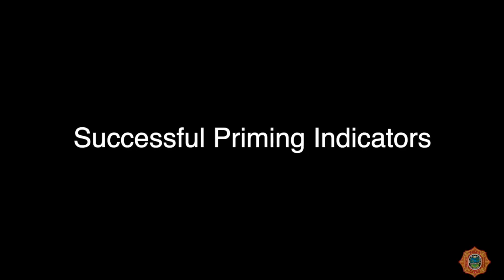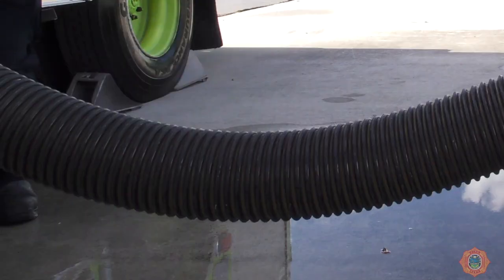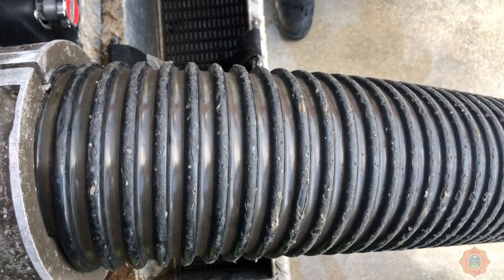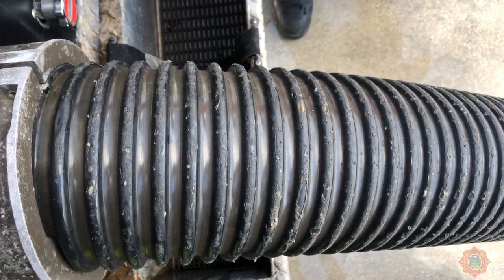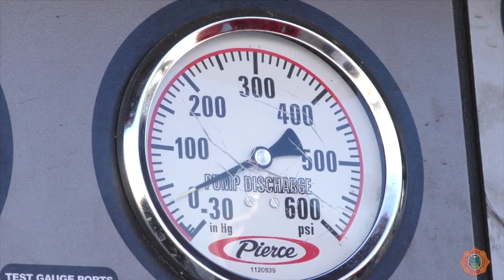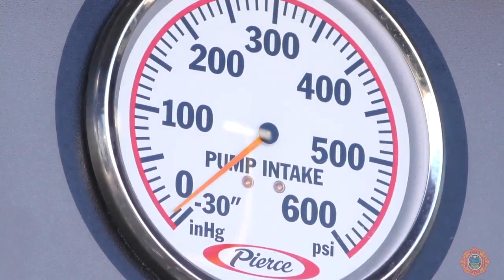Successful priming of the pump can be indicated by movement of the drafting hose due to the weight of the water moving through it, a change in the sound of the prime motor which occurs when the pump is full, water will be seen discharging beneath the truck, pressure will register on the master discharge gauge, and the intake gauge drops into vacuum.